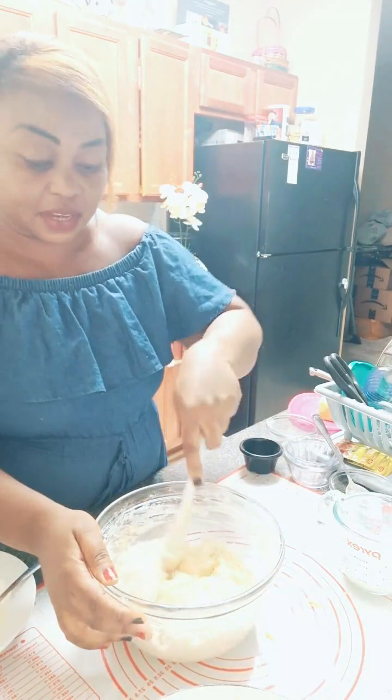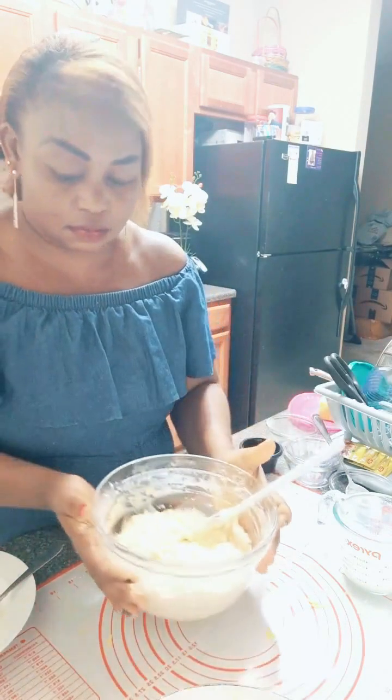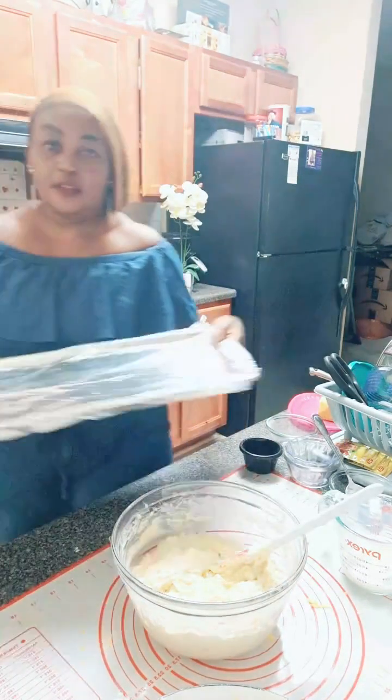I already mixed everything, so now it's time to transfer it onto a baking tray. I have the tray right here.